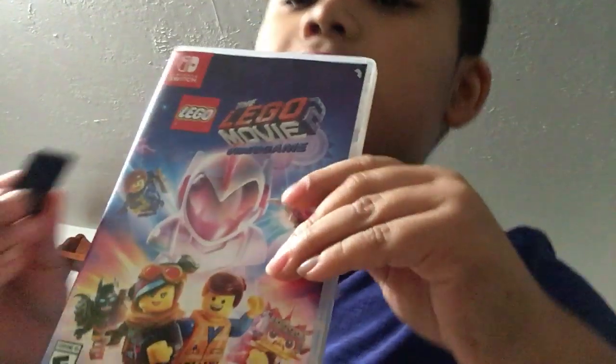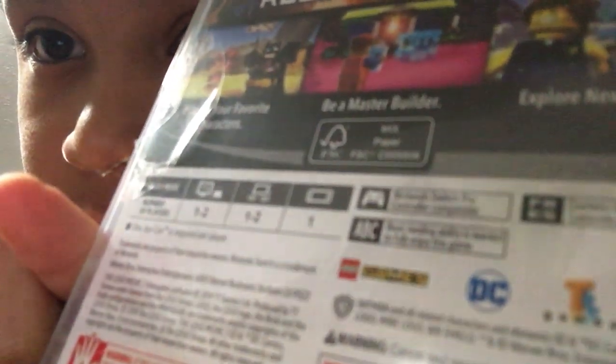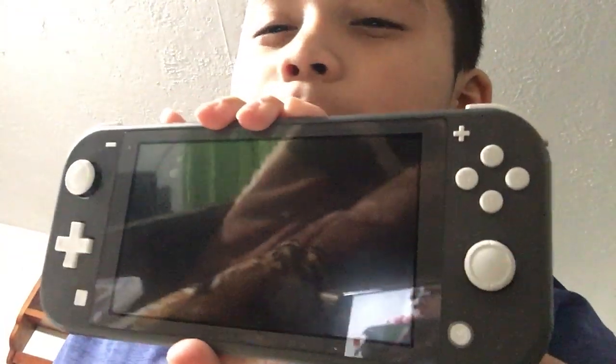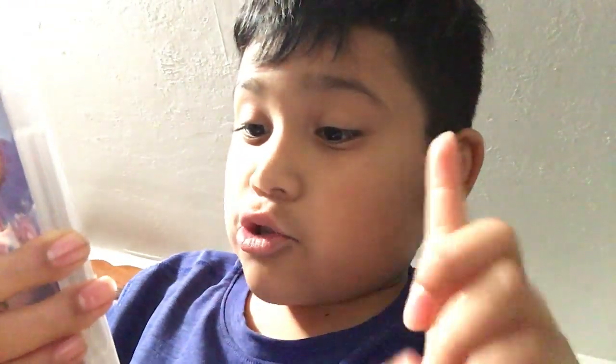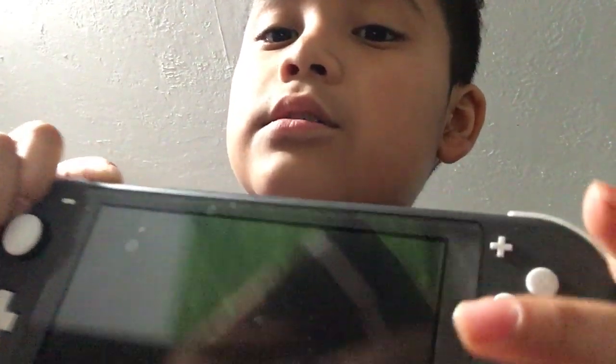Mom, can you give me the Lego City thing? It's in the night desk. This is the casing it came with. There is one for the Nintendo Switch — if you have this one, it's for one player. If you have the original ones, like the TV ones, it's two players. But if you only have this, you can only play one.